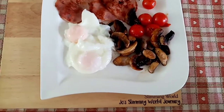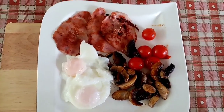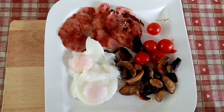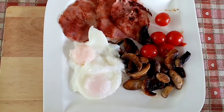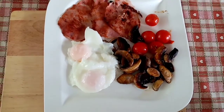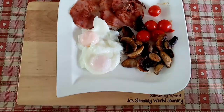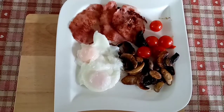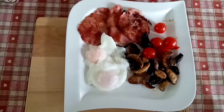This is my lunch today. I've got — actually three slices of bacon medallions. I usually have two but I fancied three, so they are free on the Slimming World plan. I've got two poached eggs, which are also free and protein, and then I've got some cherry tomatoes and mushrooms for speed. I've had a super busy morning so I'm really looking forward to this now, and I'll show you if I have anything else.